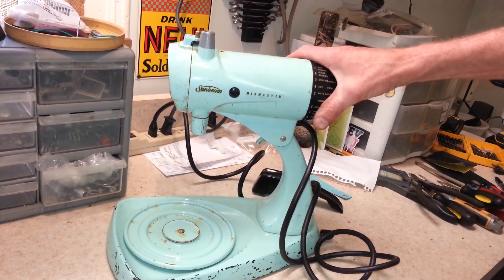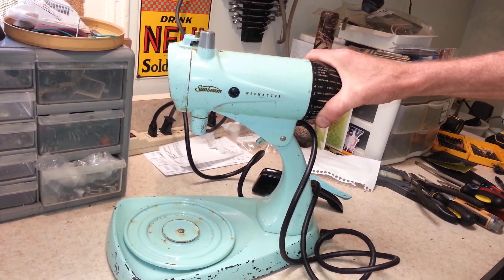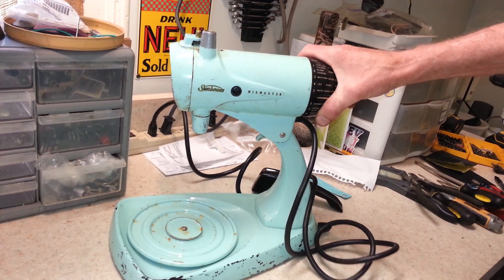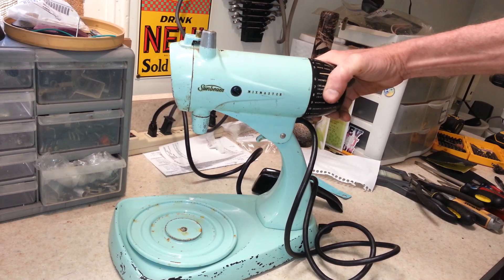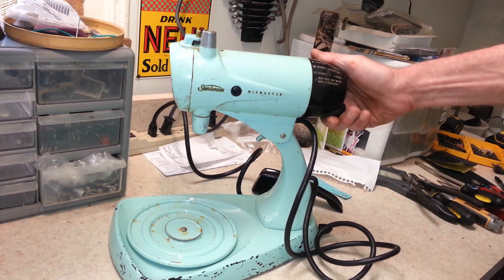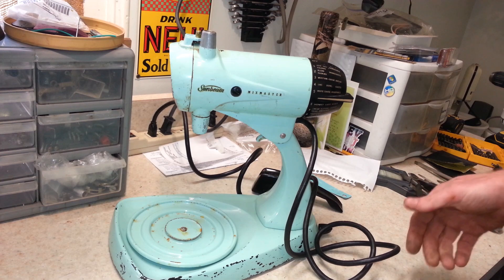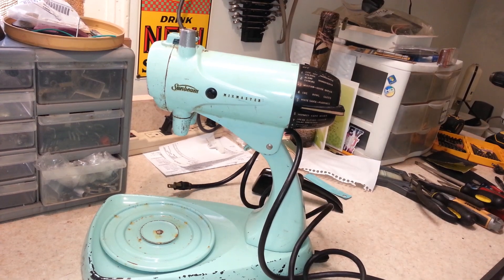This one's going to look really good when it's done. I haven't run this yet — I see a bunch of cobwebs and stuff, so it's been sitting for a long time. Not really sure what to expect. Let's go ahead and turn it on and see. All right, so it does run — doesn't sound great, but it does run. That's a bonus.